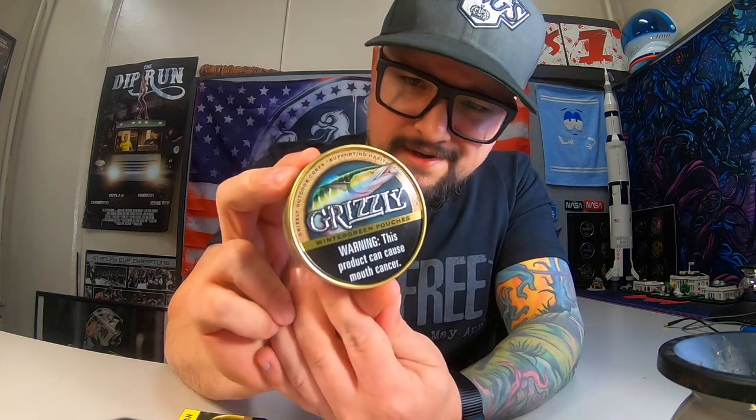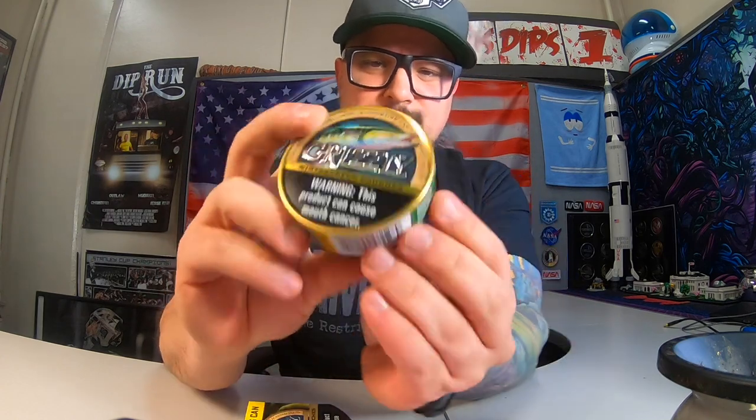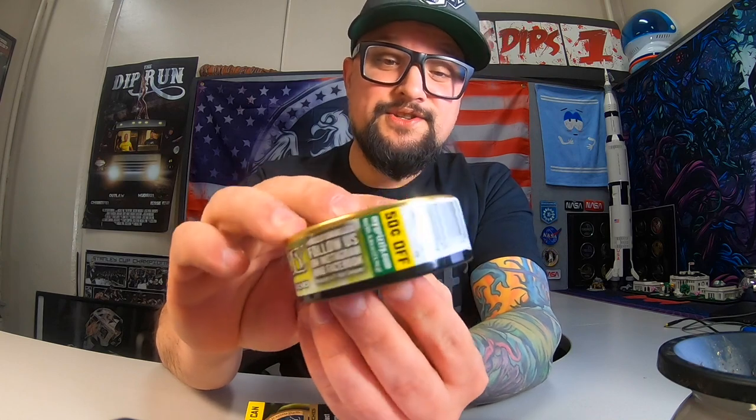What's up guys, Chris Tips One, how's everyone doing today? We're gonna review a couple of the new Grizzly fish camo cans of 2021. We got a can of long cut wintergreen and then we got a can of pouches. I thought I was gonna get the mahi mahi, which I think that appears, but I ended up getting this one. This could be a wahoo — I don't know — but maybe one of you guys can let me know. With the pouches you can either get the mahi mahi or the wahoo.